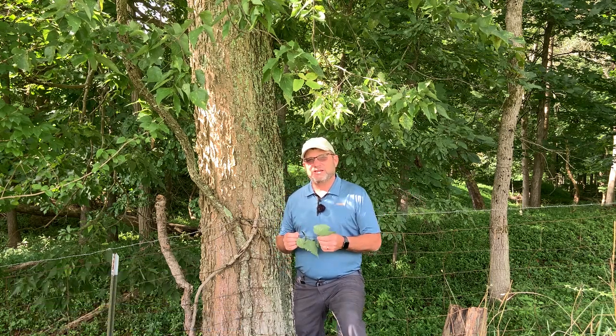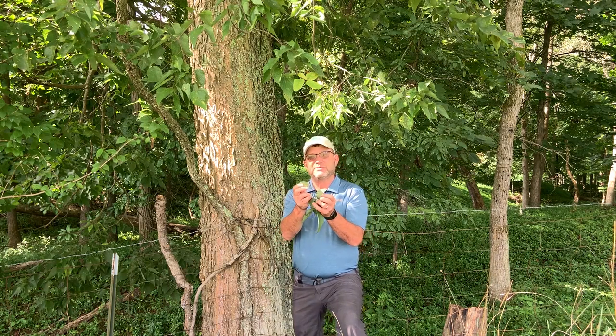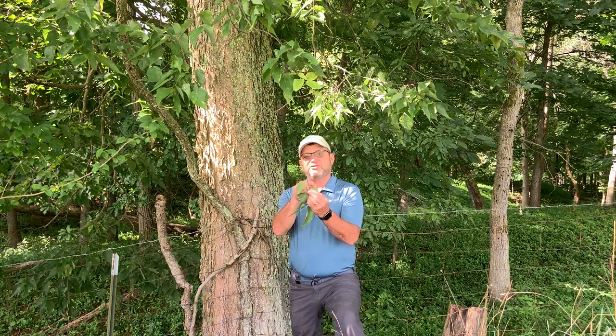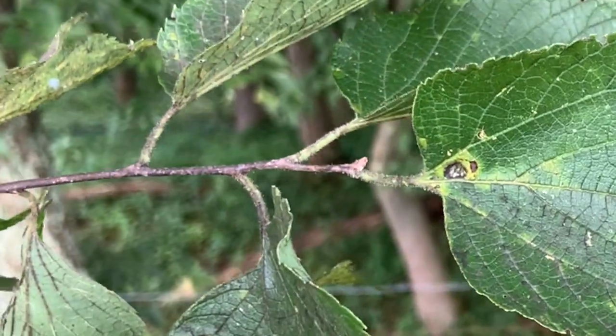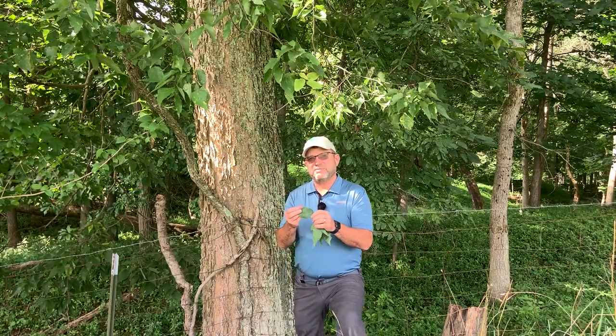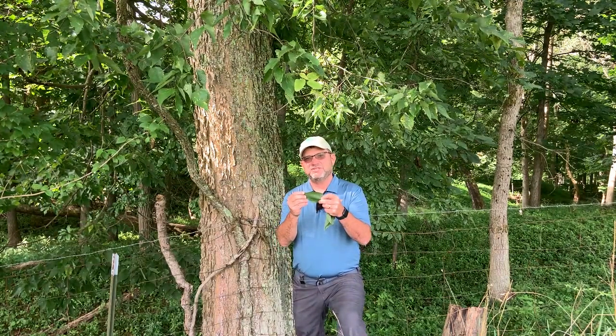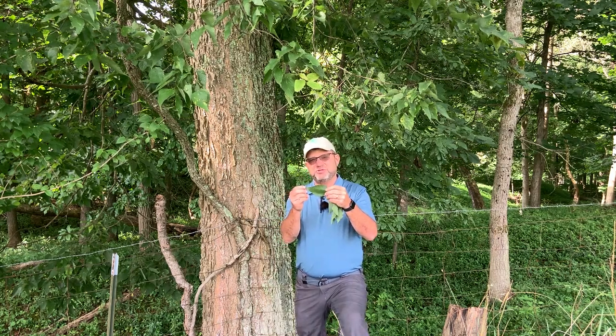So how do we identify hackberry? Hackberry has alternate simple leaves. These leaves alternate on sides of the twig, not paired or opposite like the maples and the buckeyes, but they alternate sides of the twig. These leaves are simple. The keys say they can be anywhere from two to about five inches in length, and most of the ones on this tree are around three inches or so.